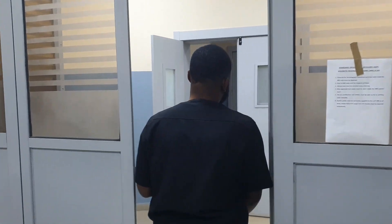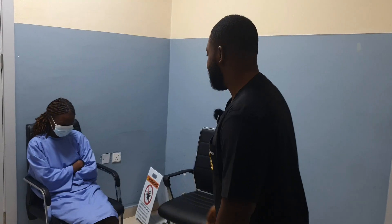So let's go to the patient and prepare the patient for the examination. I have here my colleague, so she's going to be my patient for today.